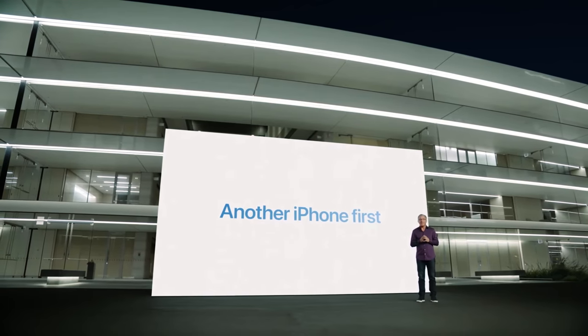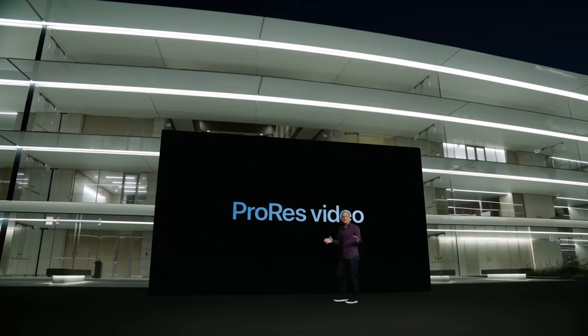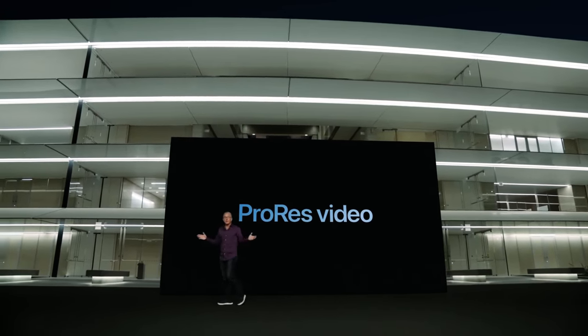Another thing videographers are excited about is the ability to record in ProRes. If you don't know what that is, ProRes is a very high quality file format made by Apple. But first of all, it's not on the phone just yet — they said it's coming later this year through an update, which personally I'm never comfortable with, paying for something on the promise of a future feature. The other thing is that ProRes files are super big — roughly six times the size of an H.264 file, which is what you typically get from mirrorless cameras.